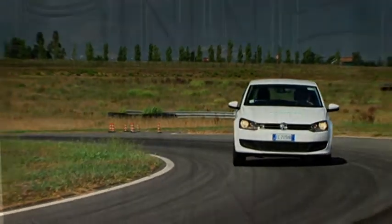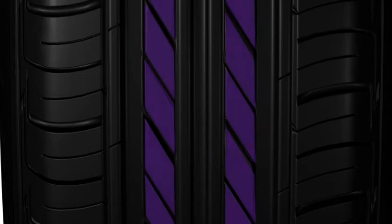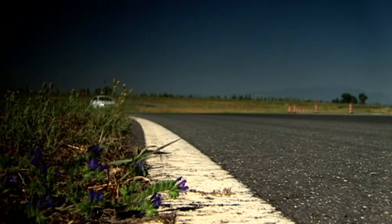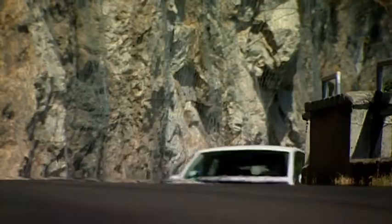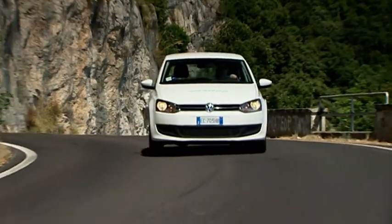The Ecopia EP150 is even quieter still thanks to its Innovative Adaptive Contact Surface, or ACS. The convex block profile adapts the contact surface to reduce air movement between the blocks for a smooth, quiet and economical ride.